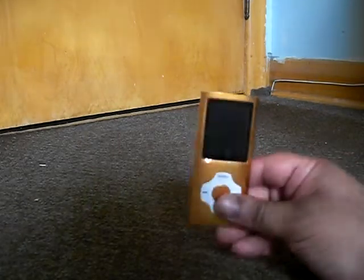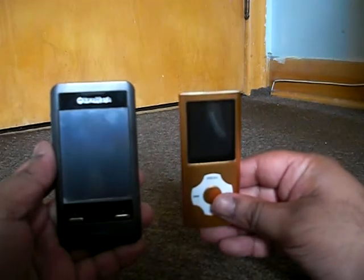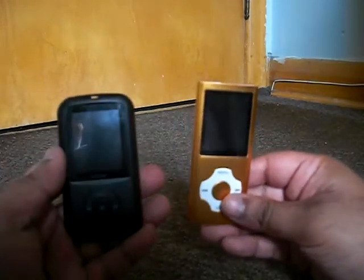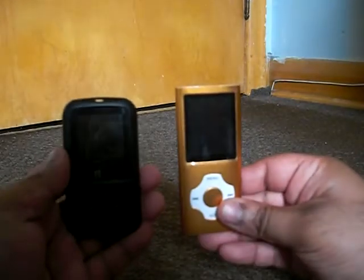Now for comparisons, here it is next to the HeadRush MP3 Player. And here it is next to the Bullen. And yeah, this one is way better for audiophiles.